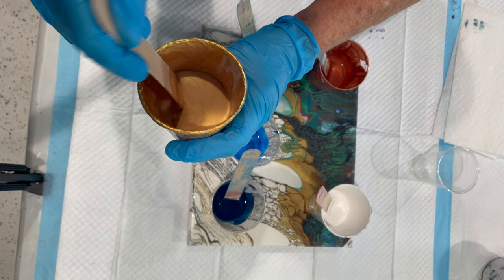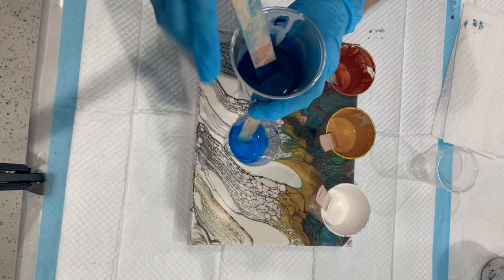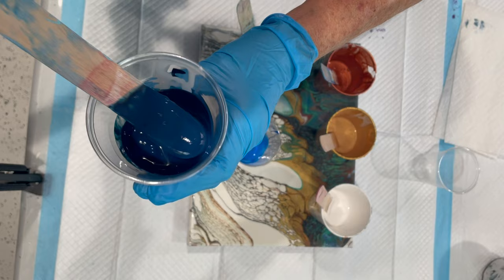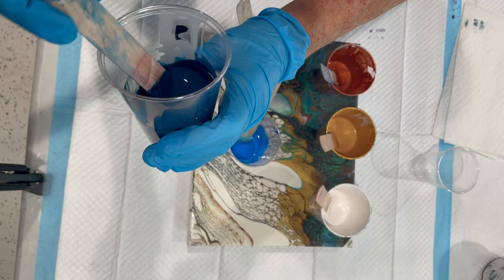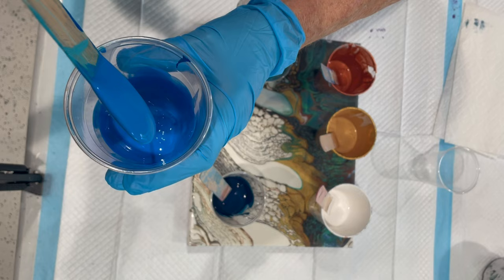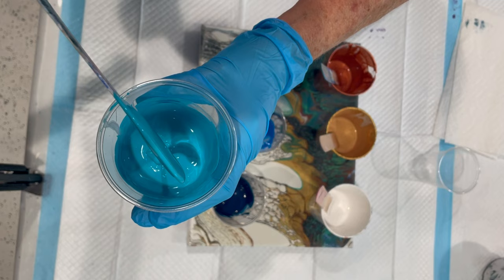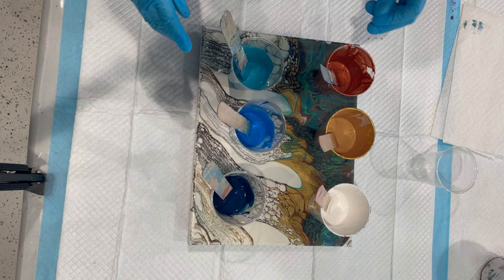This is the DecoArt 24k gold. And this is Golden's copper. This is Amsterdam Prussian blue phthalo — it's a little bit transparent. These are mixed very thick in order to hopefully keep some good lines and definition in the straight pour. This is the Amsterdam cyan blue — it's really pretty and bright. And this is Golden's turquoise. I'll be back in a minute and we'll start pouring.